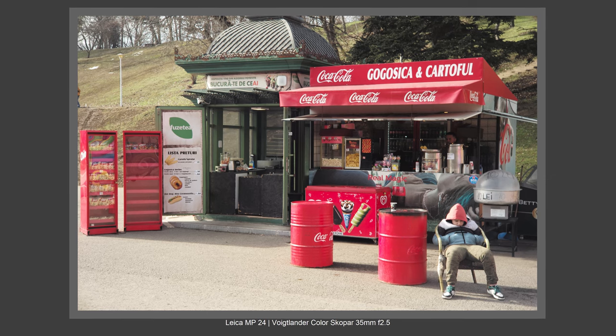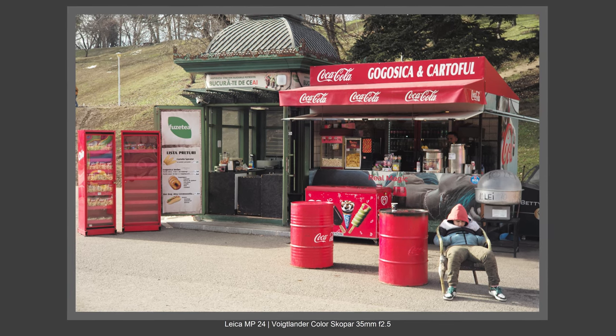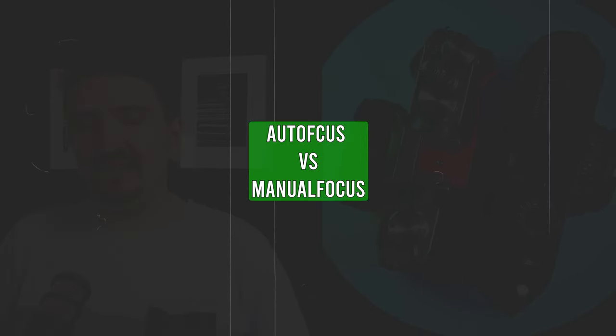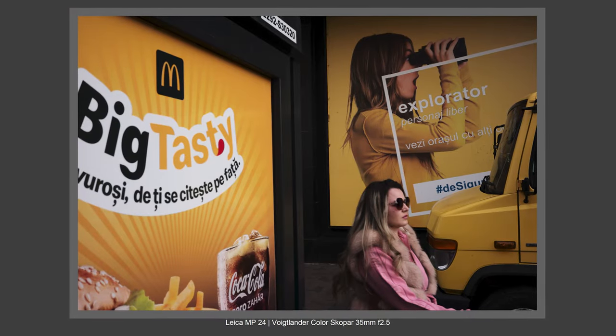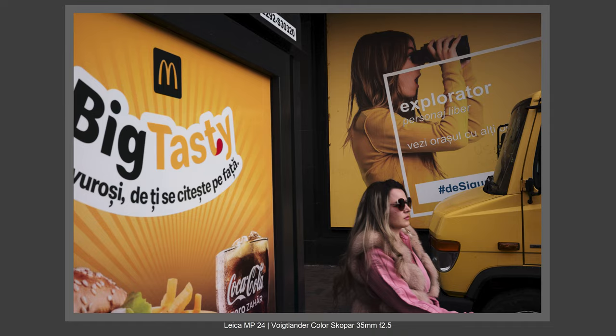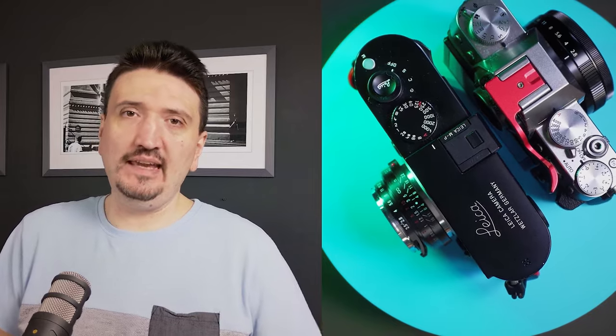It's not weather sealed and it doesn't have AF, but the manual focusing on Leica is perfection. I really don't have problems nailing focus for street photography in sunny days, cloudy days, or indoors. I've used this Leica just over two months — probably one month exclusively with Leica — and I'm pretty okay with the focusing.